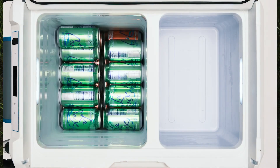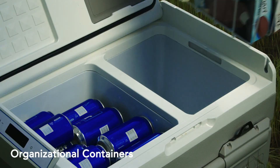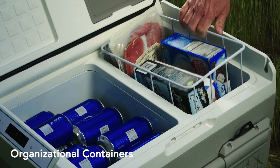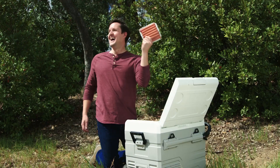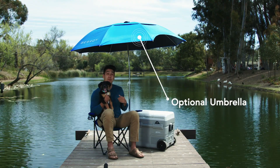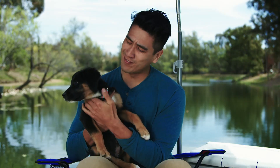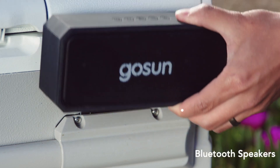We increased the storage space to 45 liters — that's 60 beer cans. Added organizational containers so you can easily find everything you need. I found my wieners, babe. Mounted an optional shade to keep you and your pals nice and cool. Chill, dawg. And added Bluetooth speakers — pretty cool feature. Pretty chill feature.